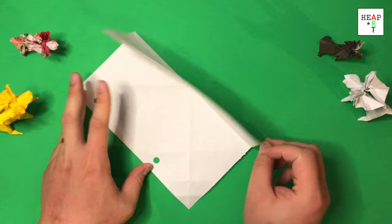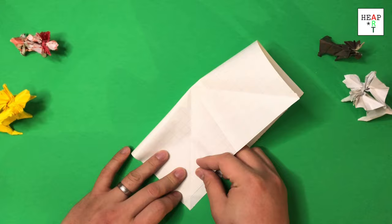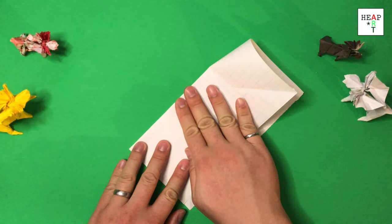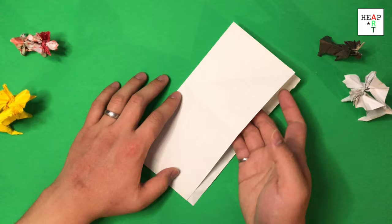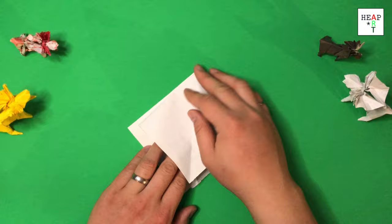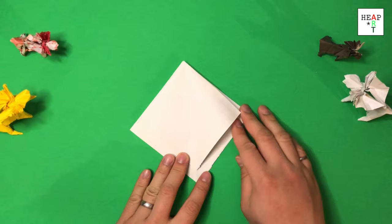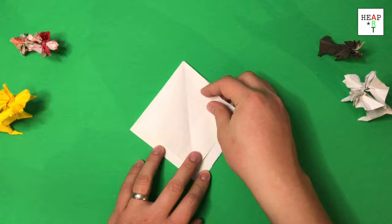We're going to do the same thing for the other side. If you're folding this for the first time, I recommend you use lined paper as well. Once you have that fold, put your hand here and open it up and squash down the rest of it. It should give you a modified diamond base that has a little border on the bottom. Flatten out the entire base.